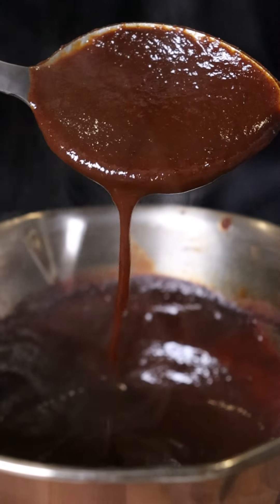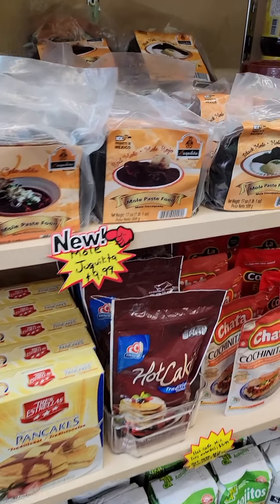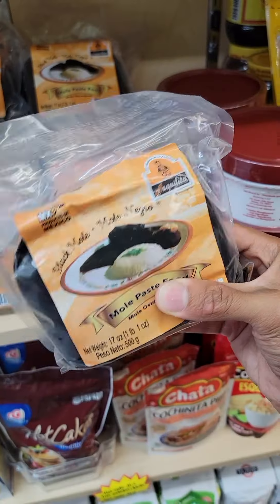Let's try mole. From what I've seen, it's a spicy chocolate sauce that's popular in Mexico. I went to my local Mexican supermarket and they had a few different types of mole.